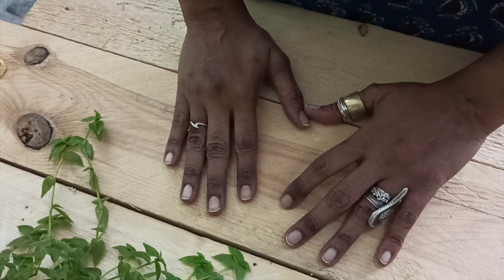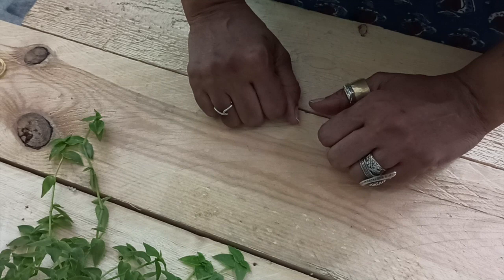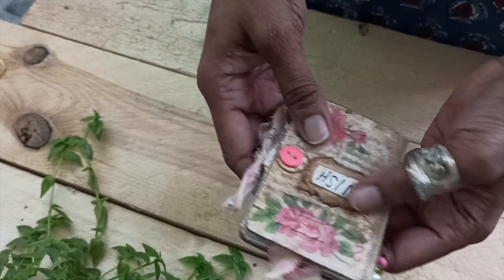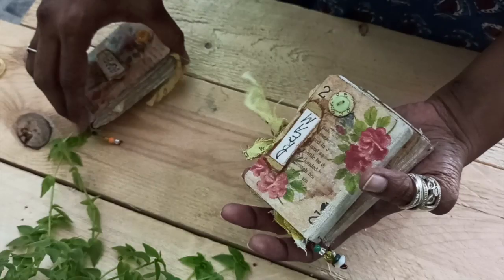Hello, Rupa here. I'm back today with a video tutorial — it's been a while since I did one. Since these days we're all locked up at home, I thought we could do something interesting with things just lying around at home. What we're going to do today is a mini journal, which I had posted last week. These are tiny little micro mini journals — they just fit right into your palm.